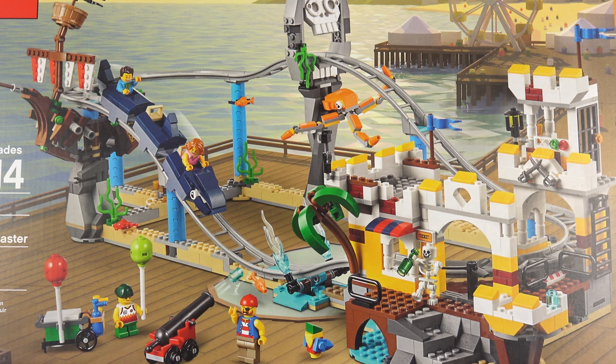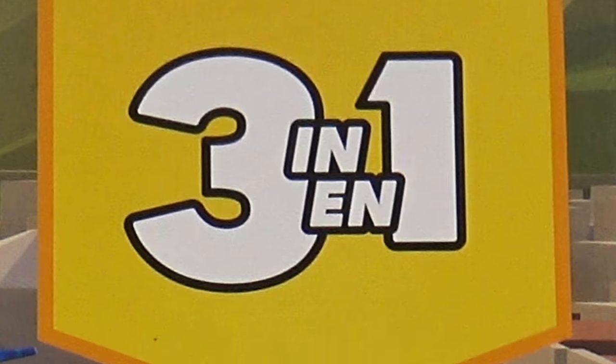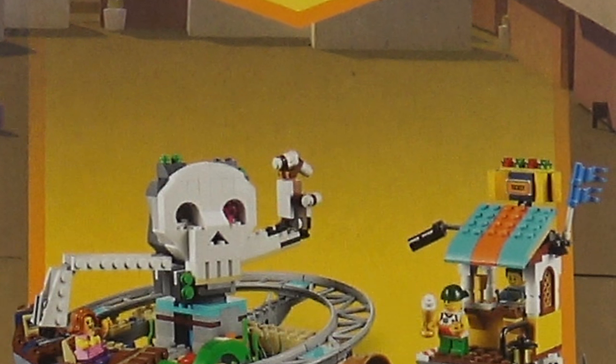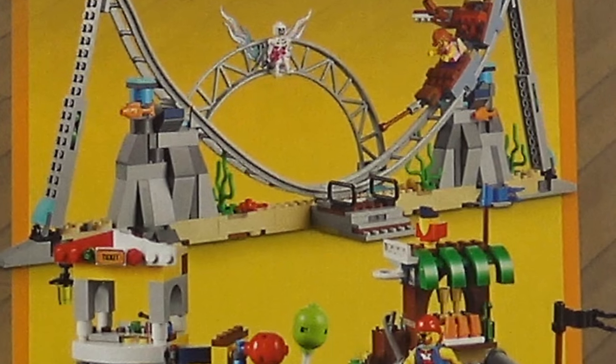I really like the pirate theming LEGO have given this rollercoaster, it looks awesome. There's also some really cool box art — I love the way this thing is shown on the boardwalk. And do I recognise that pier from Santa Monica, or have I been playing too much Grand Theft Auto 5? Being a 3-in-1 set, we do get a couple of alternative builds we can make from this. We're going to take a look at those as we flip over onto the back of the box.